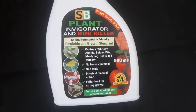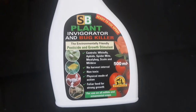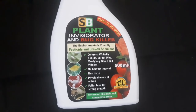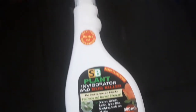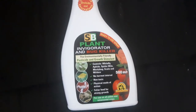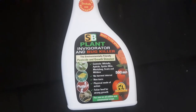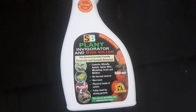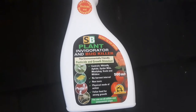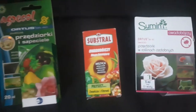One of my favorites is this plant invigorator and bug killer. It's not systemic so you need to repeat the treatment. Any new plant I spray with it. I've made a video on what to do with newly purchased plants — in short: isolate, keep in quarantine for at least a week, spray, and just observe.